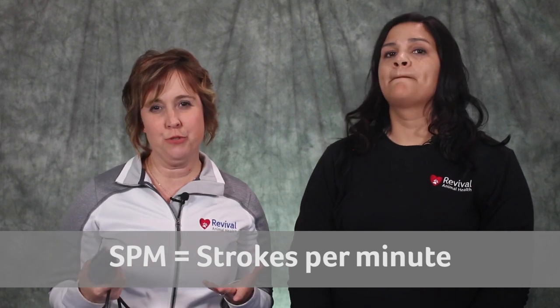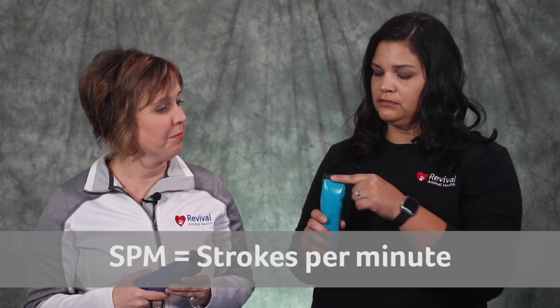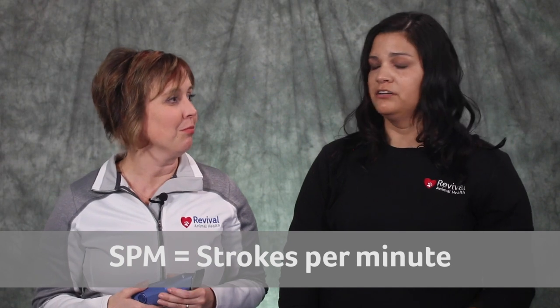SPM means strokes per minute — the blades move from one side to the other, and the SPM is how often it moves per minute. You want a higher strokes per minute if you have a lot of dogs coming through, because then the clipper will be able to keep up and the blade won't get hot on you.